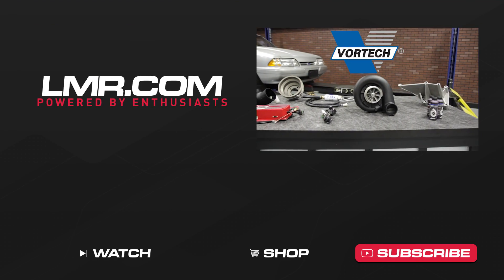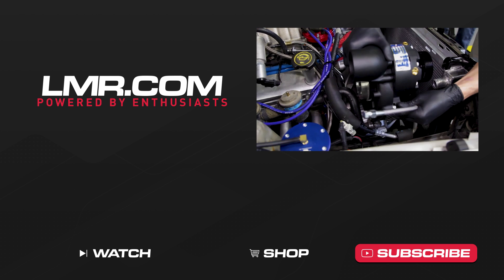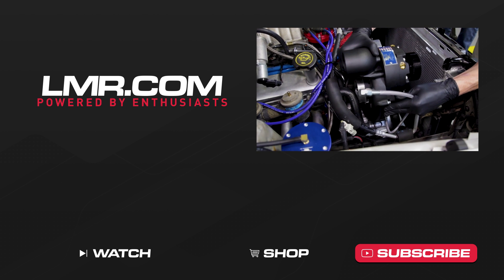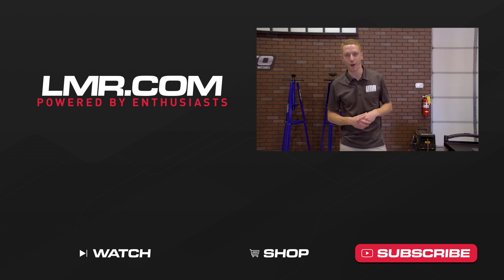I'm sorry it took this long, but from trying to troubleshoot this car and our day-to-day video schedule to keep content rolling out to you guys, it was tough to balance both. I hope you all have enjoyed my detailed installation process on this Vortex V3 Supercharger kit as much as I have enjoyed showing you. Now if there is anything to take away from this — never, and I mean never, take Fox Mustangs for granted.